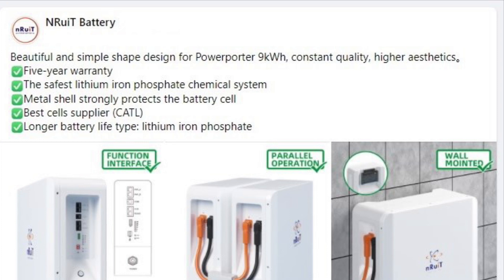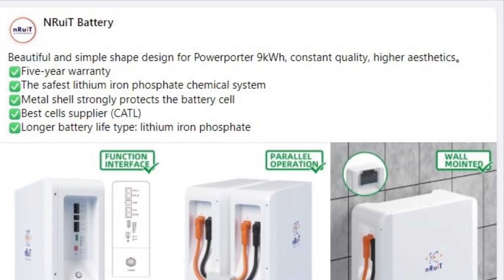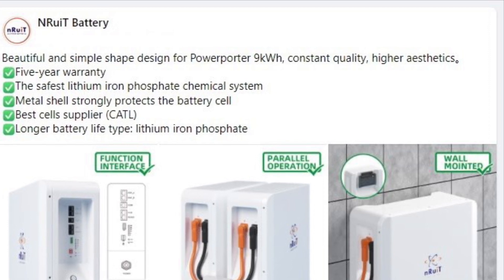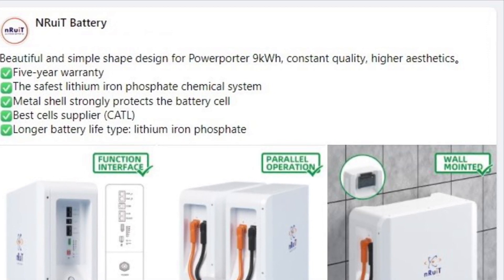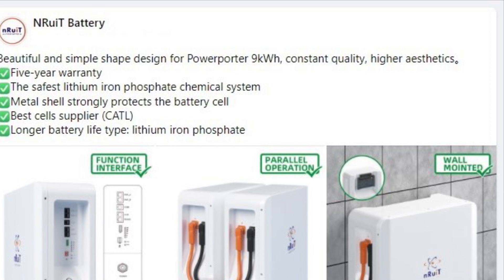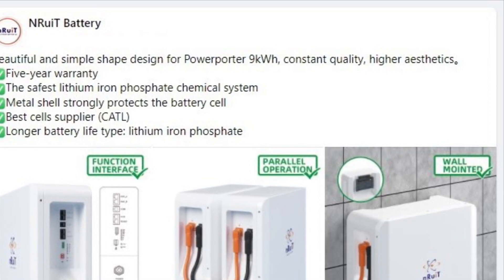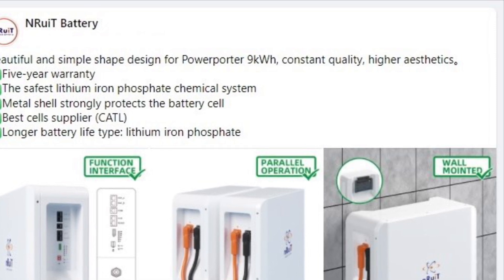The batteries have a lithium-ion phosphate chemistry and are quite sophisticated in that they can be paralleled, which means they can work together and be balanced. They communicate with each other and with the inverter so that the inverter always knows the state of charge of the batteries.